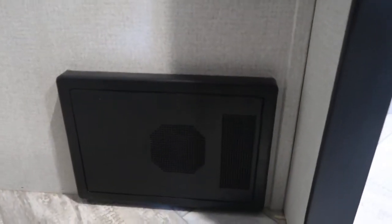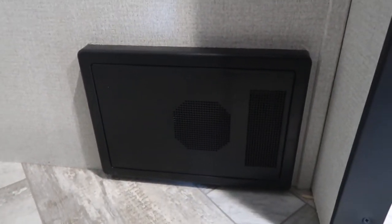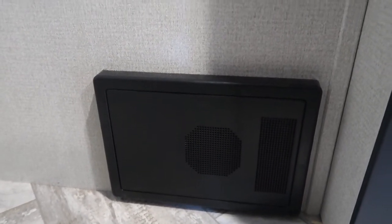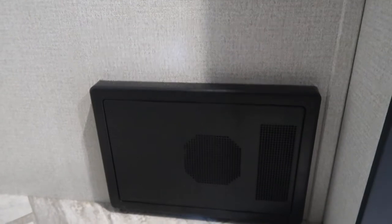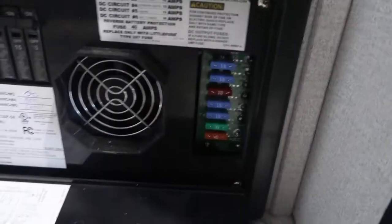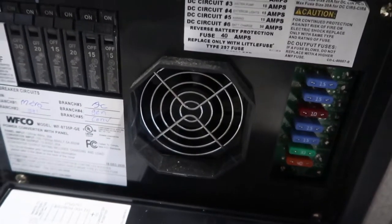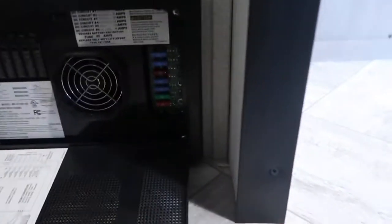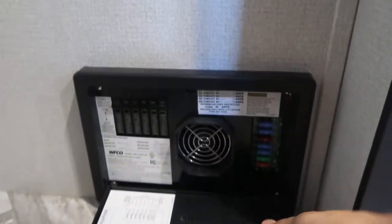Coming down from the bathroom, right here below your bunks — this is important. If for any reason there are any issues and you need to access the breaker box, it is right here. Just push in the middle and there are your fuses and breakers — everything looks good. If you hear a little fan running, nothing's wrong; it's just like a computer fan keeping things cool.